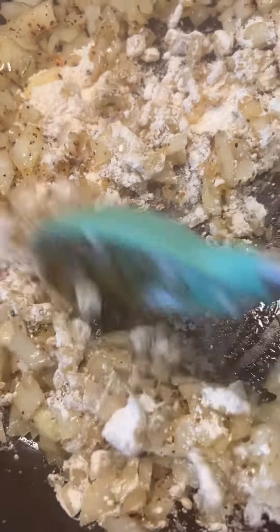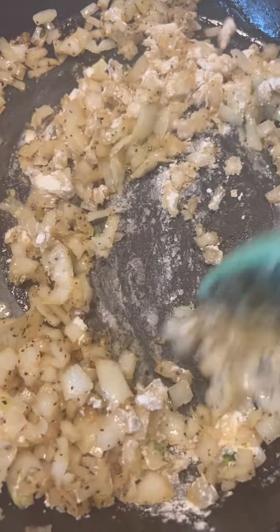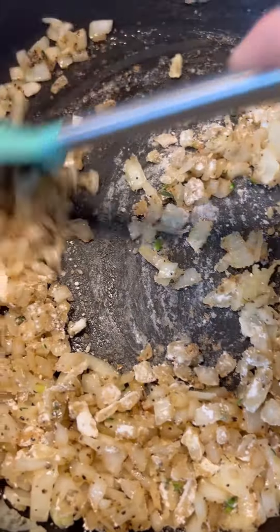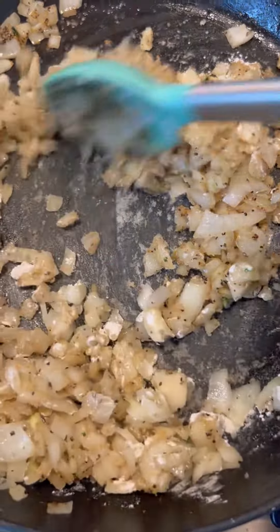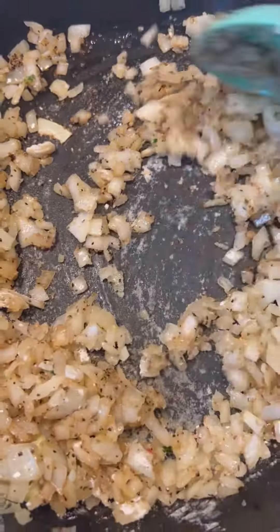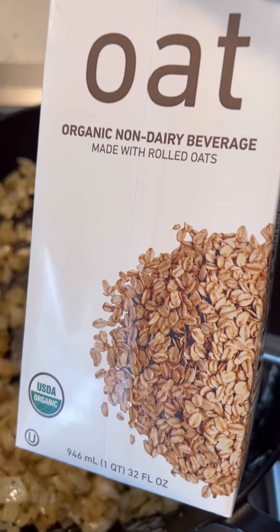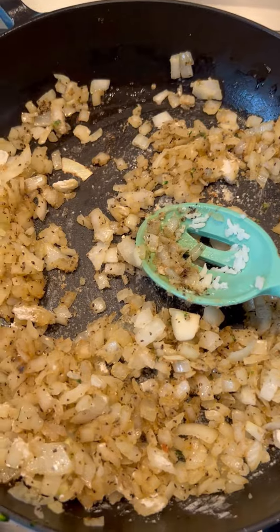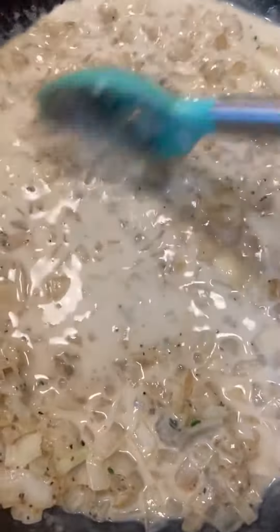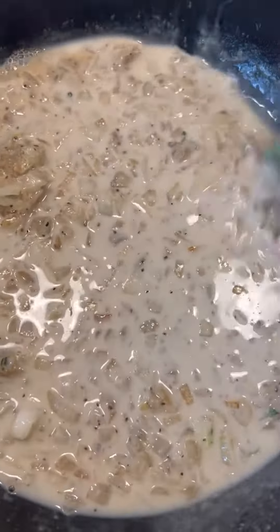We're going to make the roux right with the onion in the same pan. I'm just kind of mixing the flour around and cooking the flour a little bit. Then we add some milk, regular milk or cream or whatever. It's kind of thick enough, like a cream sauce.